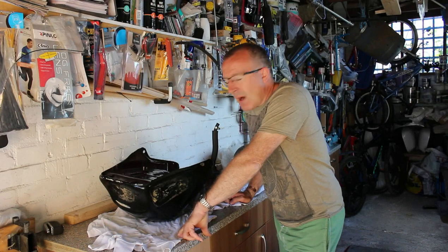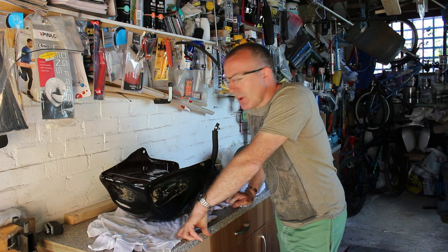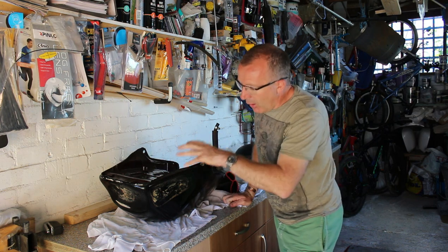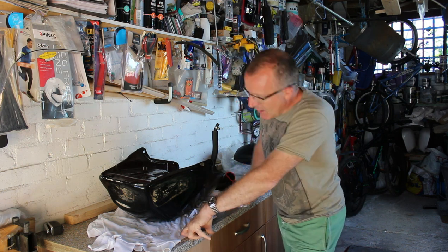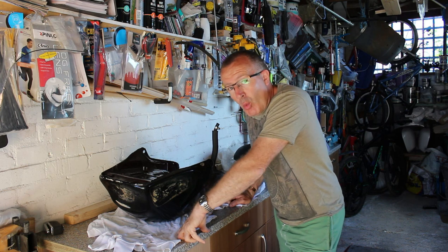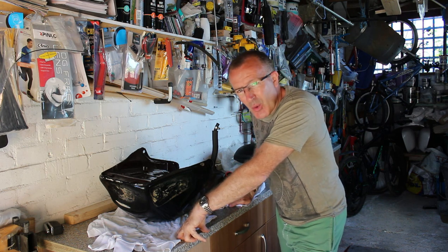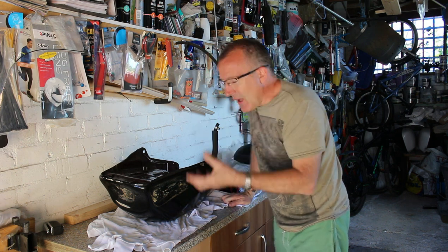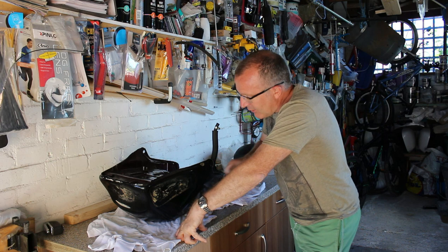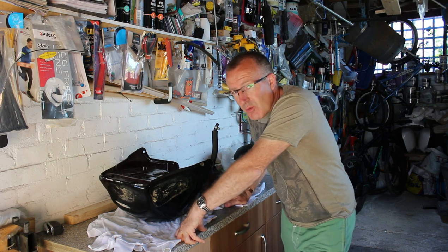Welcome back to Dino's Garage for the next installment of the K100 project. I've got the tank off and it's on the bench here in the garage. I've emptied it of all its old stinky, smelly, disgusting fuel and there were quite a few bits of stuff in there, but the beauty of these aluminium tanks is they don't rust from the inside.